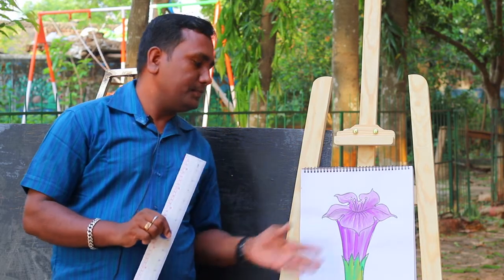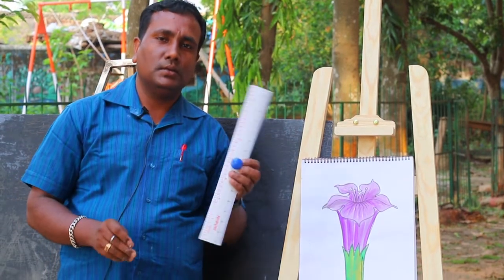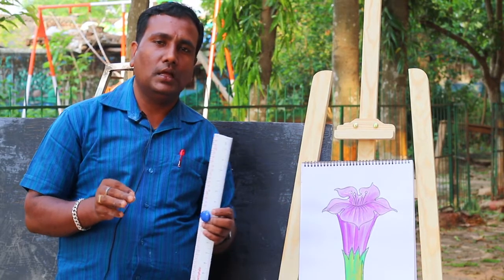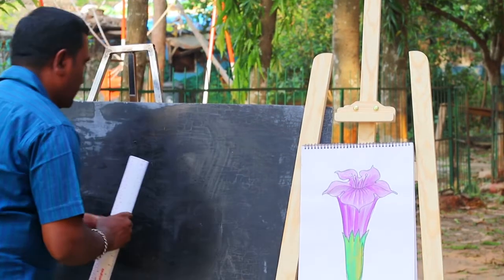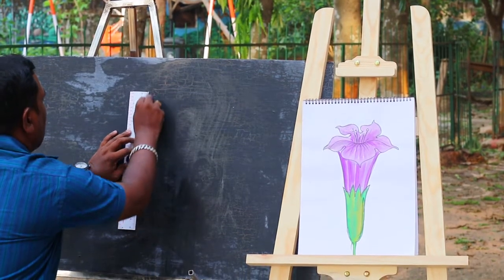I'm done with the maple. I made a scale from the chalk, and I made a scale of pencil. So I made a scale from the pencil.